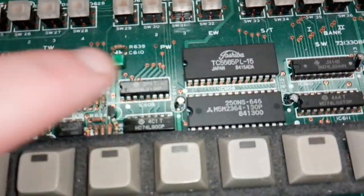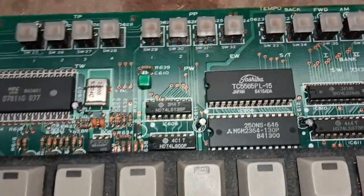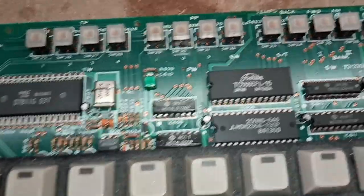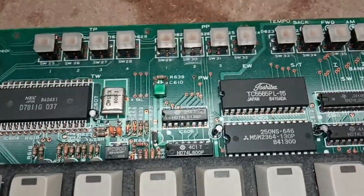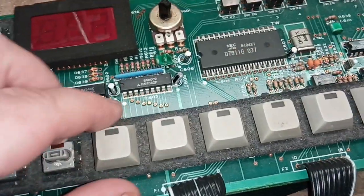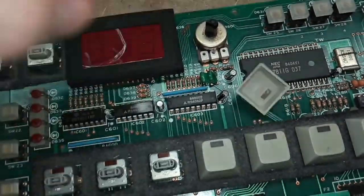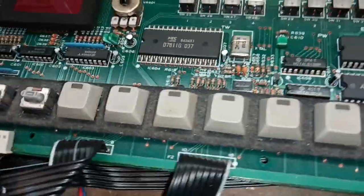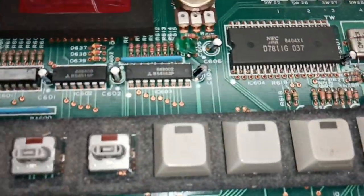I noticed a funny thing: there's a Toshiba logo from the 1960s inside this 1980s drum machine. If you know why it's there, please leave a comment. I noticed this while removing the large buttons to clean them. You remove them simply by pulling gently — it doesn't take much force at all.